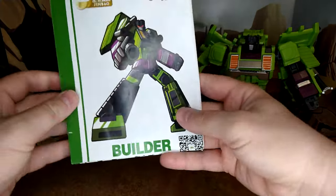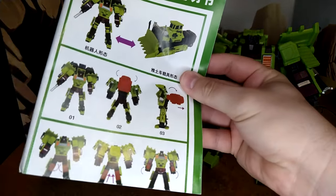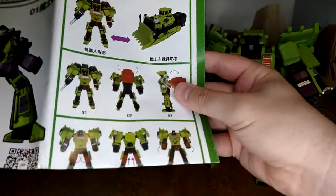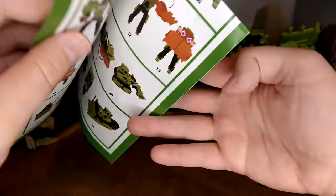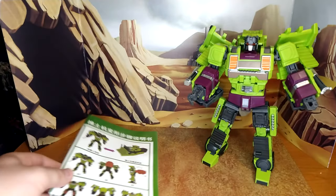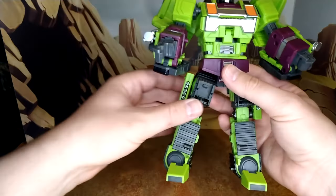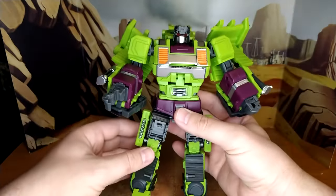The instructions are the same type — they show you can leave the attachment here but I don't like it. I'm getting better at transforming them because it's actually a fun transformation for this one — not like Hook and Mix Master which are a pain.